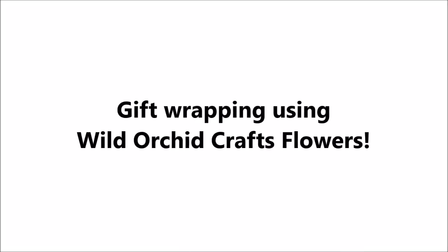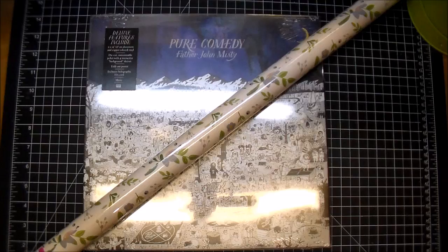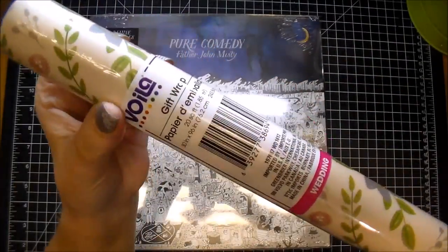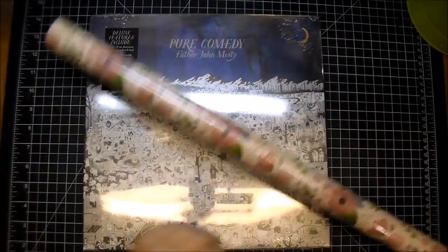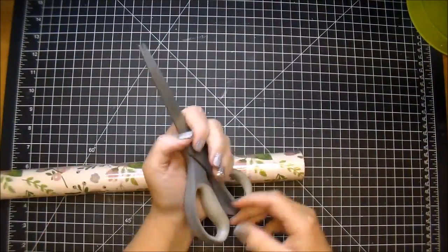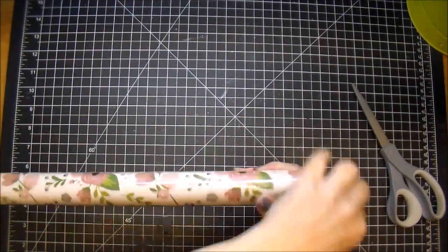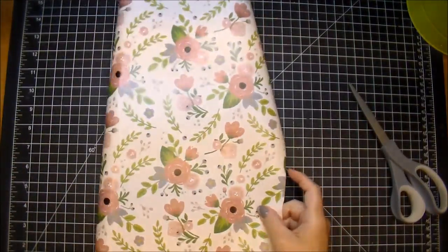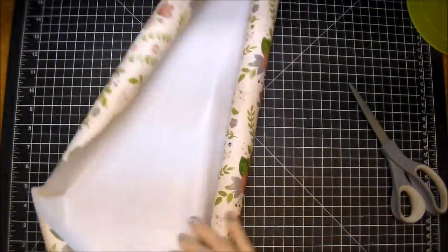Hi, it's Corrine for Wild Orchid Crafts. Thanks so much for stopping by. Today I'm sharing some gift wrapping inspiration with you and I'm using this beautiful wrapping paper that I got from the Dollar Tree. As soon as I saw this wrapping paper I knew it would look gorgeous with some Wild Orchid Craft flowers — and look how pretty that paper is.